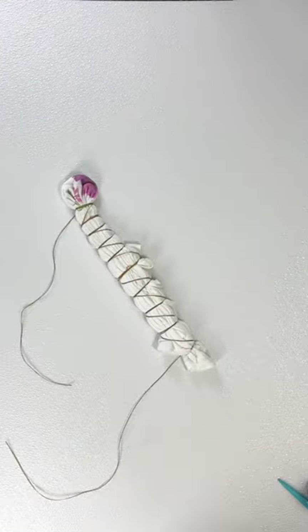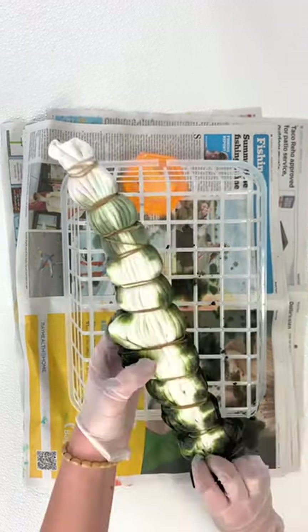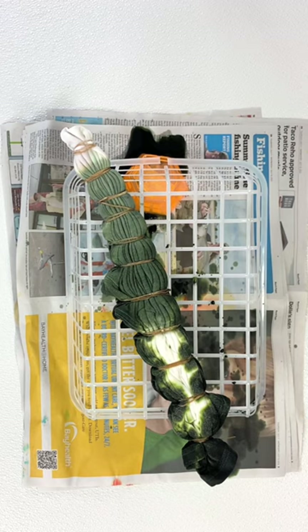We're going to tie it off nice and tight at the flower. The colors will be green, green ombre for the stem. And flip it over, do the same thing.